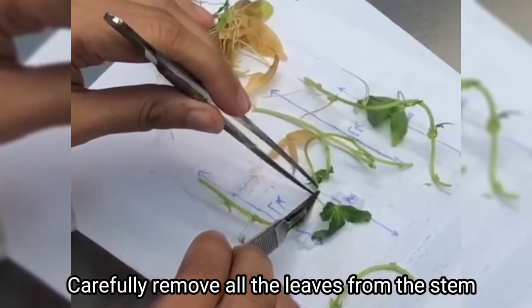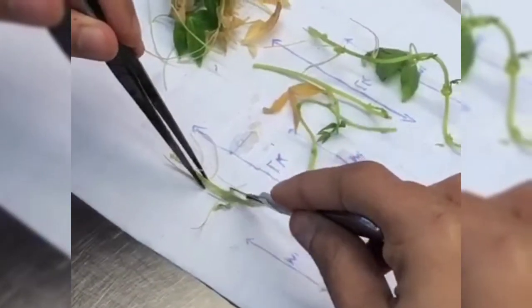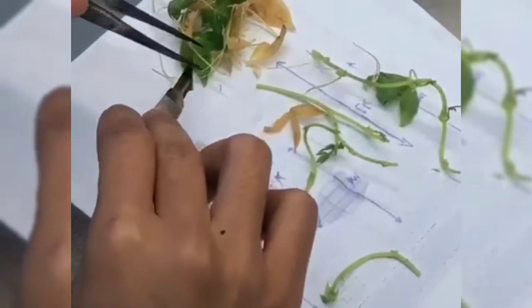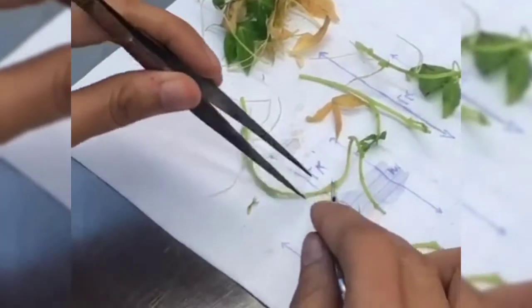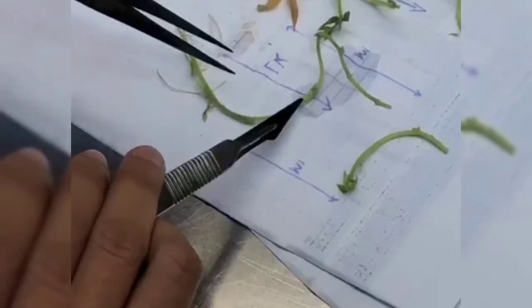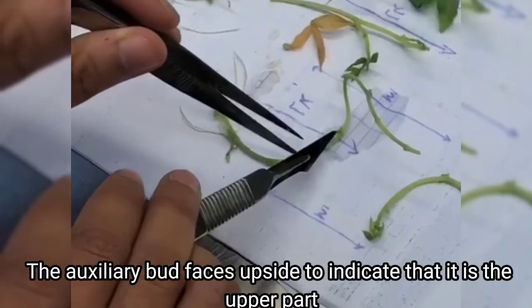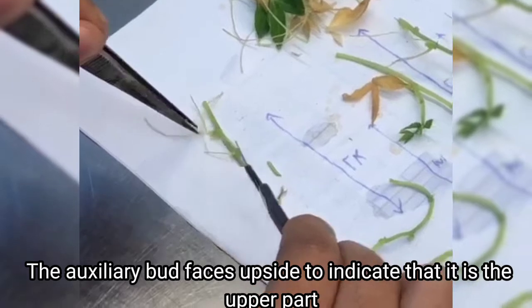You also need to remove all of the leaves from the stem — do that carefully. It is important you identify which part is the lower part and which part is the upper part so you can cut it appropriately. Note that the axillary bud faces upward to indicate that it is the upper part.